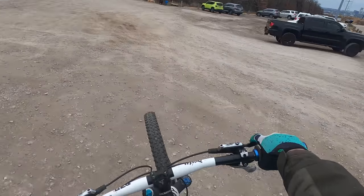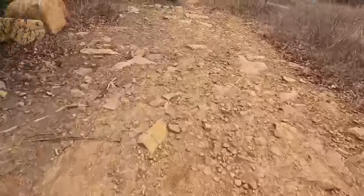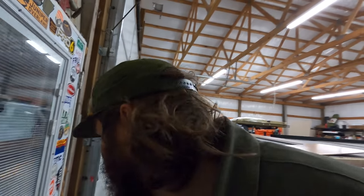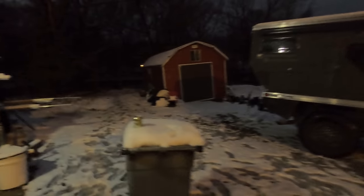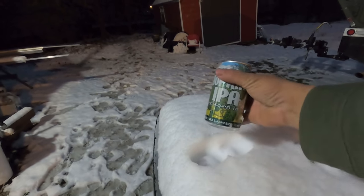Maybe we'll come back in the shop in a bit, but for now let's head back to the A-liner. It's getting dark out. Drew's got the rig here. Left my beer — perfect cup holder to stay cold.